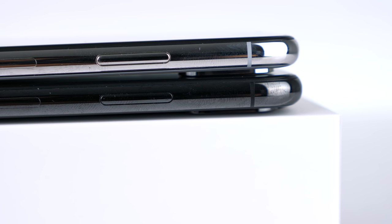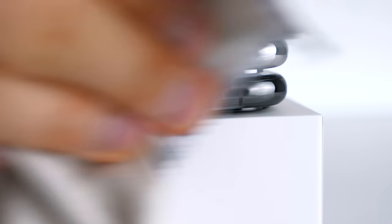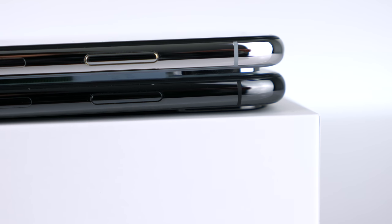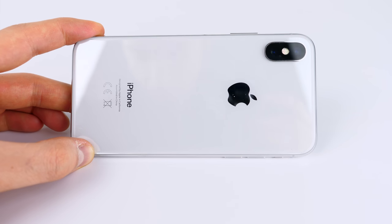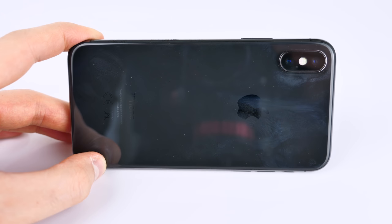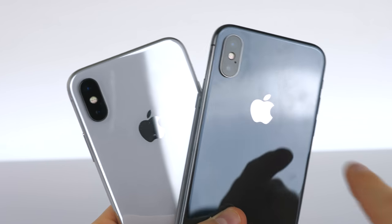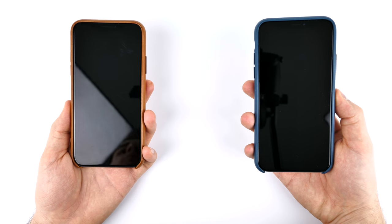When it comes to smudges, these are way more visible on the space gray iPhone X. You can obviously wipe them off and the space gray frame looks amazing when it's clean, but that's something to keep in mind. The same applies to the back — smudges and fingerprints are much more visible on the space gray model than on the silver one. So if you hate cleaning your iPhone too often, definitely get the silver one.